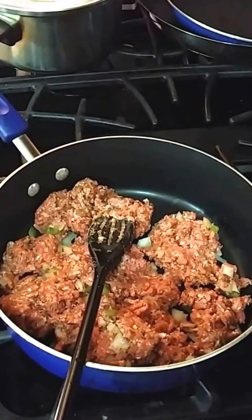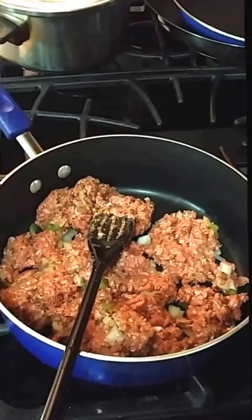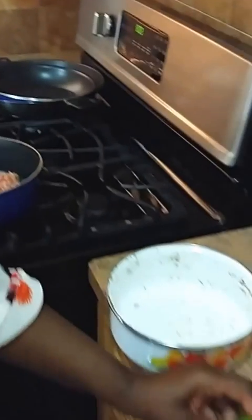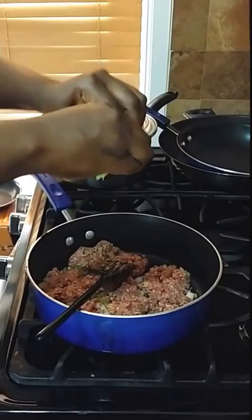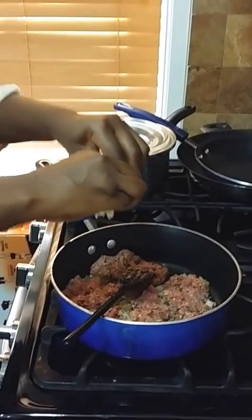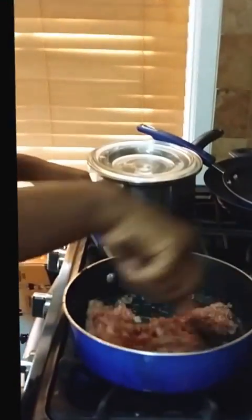We're gonna grab a fresh lime, cut it in half, and squeeze that in there. I rolled it first because limes are not the best right now — they're very expensive at the supermarket and don't have a lot of juice. You really want to get about a tablespoon of lime juice.